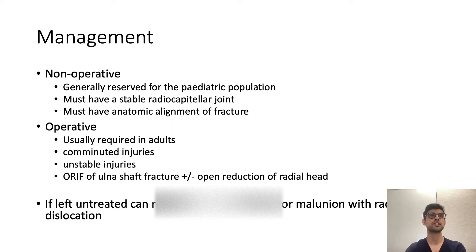For management, adults generally require operative management. Non-operative management is used in the paediatric population if you can achieve anatomic alignment of the fracture and have a stable radiocapitellar joint after reduction, followed by above-elbow cast immobilisation. Operative management is required in adults, for comminuted and unstable injuries, and usually involves ORIF of the ulna shaft, plus or minus reduction of the radial head if it remains dislocated. If left untreated, complications include posterior interosseous nerve entrapment resulting in neuropathy, or malunion with persistent radial head dislocation.